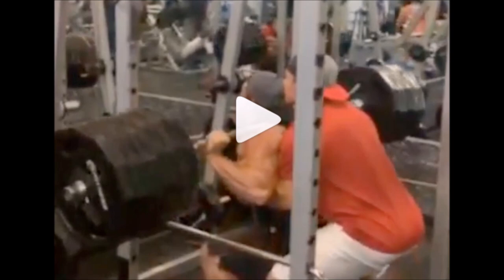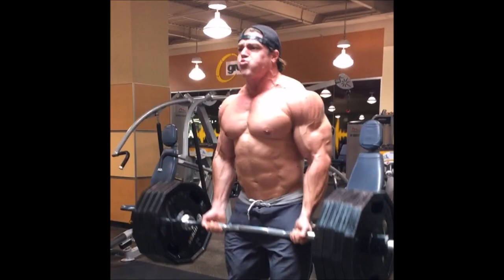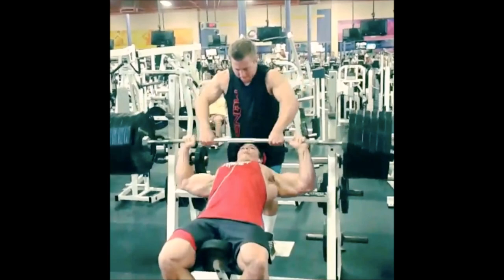This next photo you're going to see is him curling about 375 pounds — four plates on each side. This next photo is him incline benching six plates on each side, which is almost 600 pounds. Keep in mind it's very hard to spot the incline bench, so even with a spotter this is still a pretty impressive feat of strength.